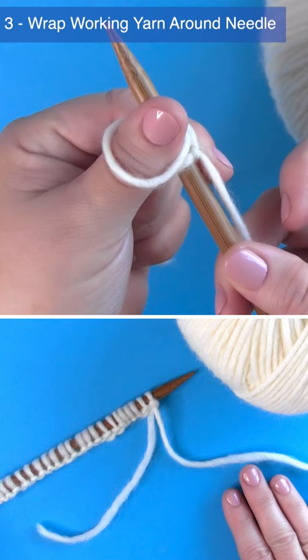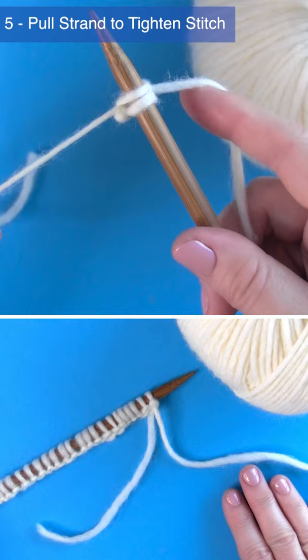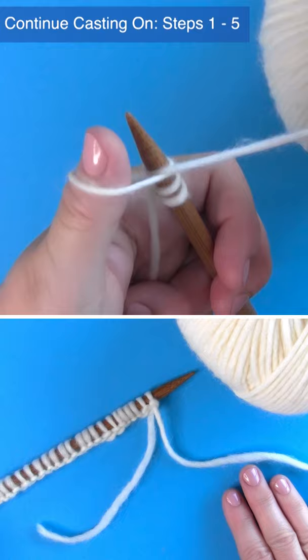Hold the needle with your left hand and wrap the working yarn around the needle counterclockwise. Take the thumb loop and pass it over the needle tip, then make sure that those two yarn tails are pulled. Continue casting on your knitting stitches by repeating steps one through five.